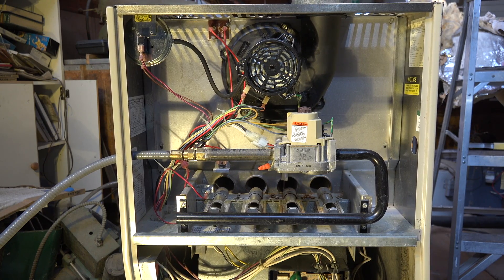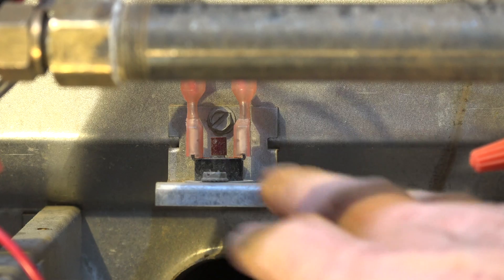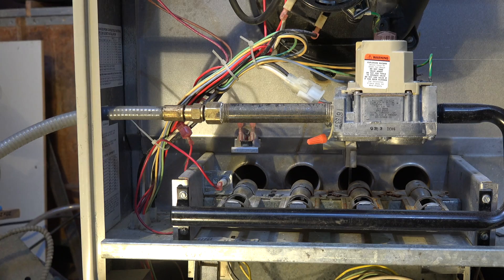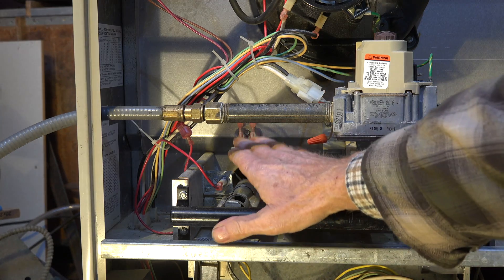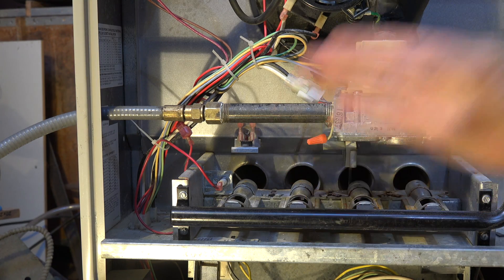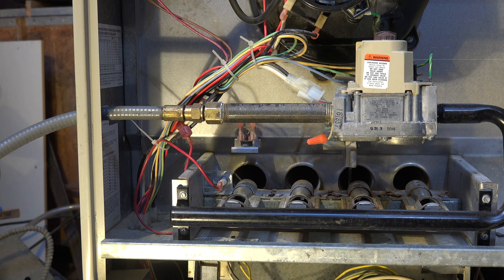Let's look for limit switches. Here's a rollout switch right there. On this one there's just one — some of these had two, one on each side if it's a multi-position furnace, but this one doesn't seem to have that. That rollout switch is only going to kick off if the flame rolls out the front. For some reason it's not drafting right, or the flame rolls out the front — sometimes heat exchanger cracks will do this. It will kick off and it's a manual reset.